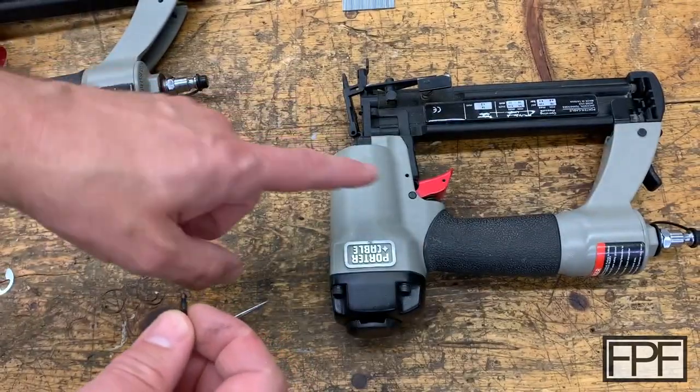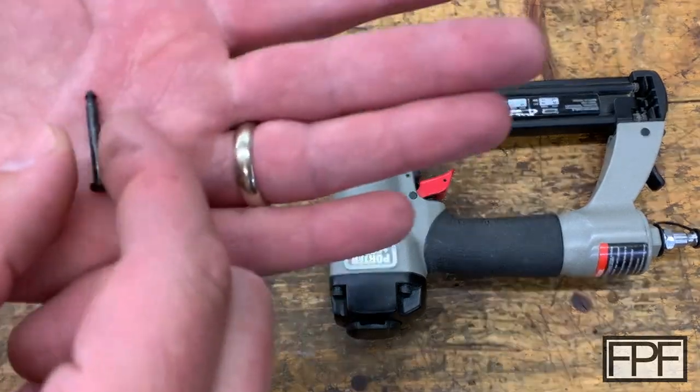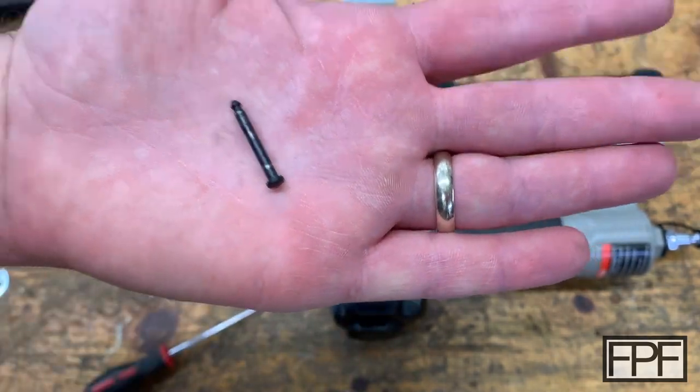Let's go print up three of those — or I should say the retaining ring for this barbed pin.